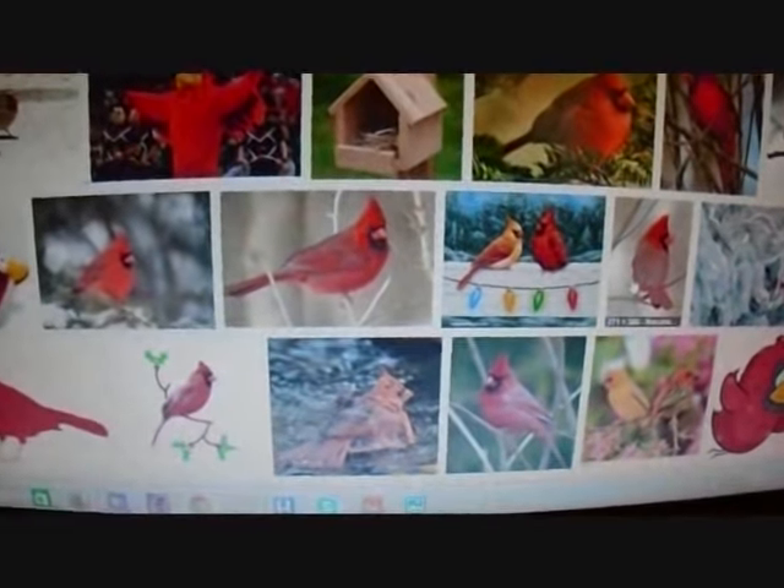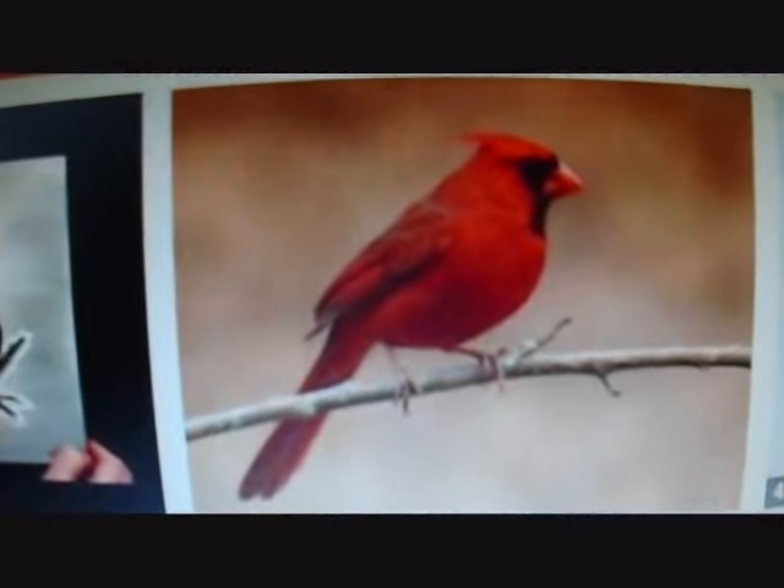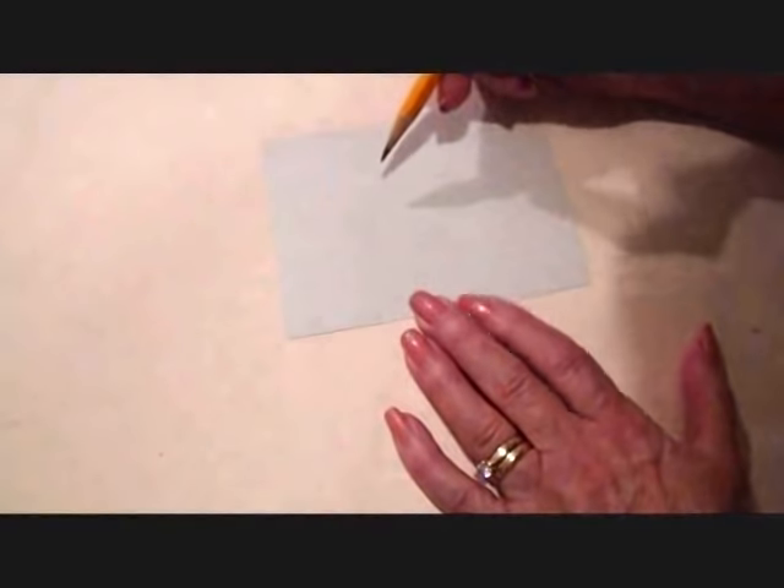I looked up cardinals on the internet, and there's just pages and pages of them. I just want to get a close-up of the face. I'm going to get started doing a sketch.